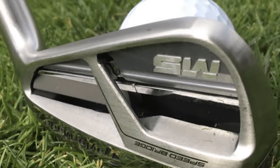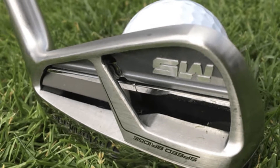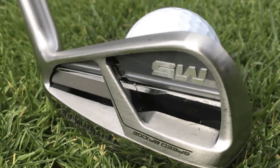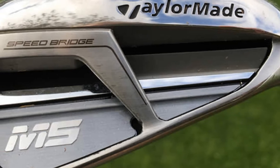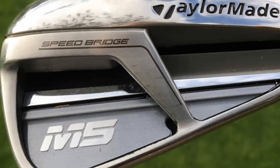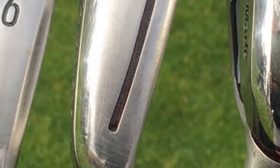It even has the application of SpeedBridge technology, which is responsible for enhancing overall energy transfer from your swing to the golf ball, making every shot efficient. Though it is one of the best TaylorMade irons for average golfer, it is also a favorite by advanced players and beginners. That's because it has the cone technology that allows golfers to have a straighter shot, and it has a good combination of forgiveness and power.